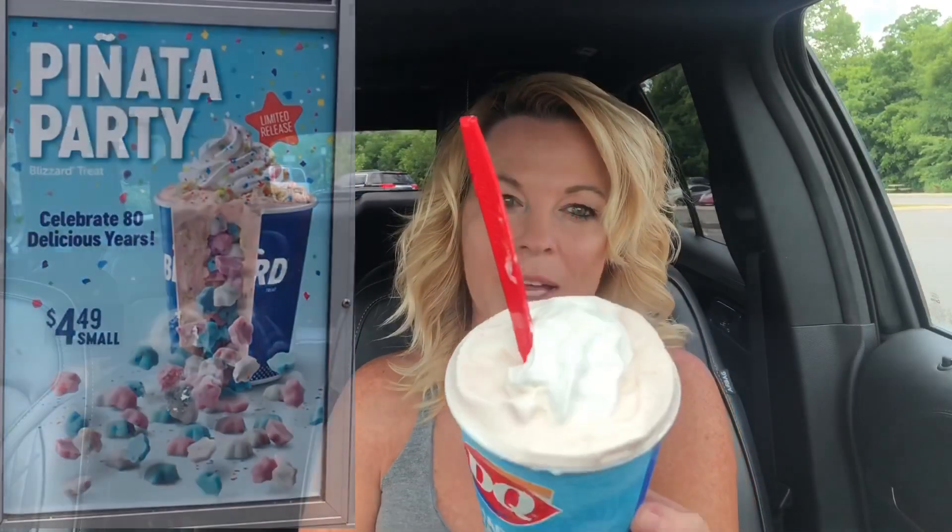It is the new Piñata Party Blizzard. But right off the bat, I notice the sprinkles — or confetti or glitter or whatever it was called — is missing from the top. A little disappointed about that. The Piñata Party Blizzard is a blend of vanilla soft serve ice cream, rich confetti cake pieces, and pink confetti icing, with a surprise center consisting of confetti cake and white chocolate stars. The treat is finished with whipped topping and a rainbow of edible glitter.